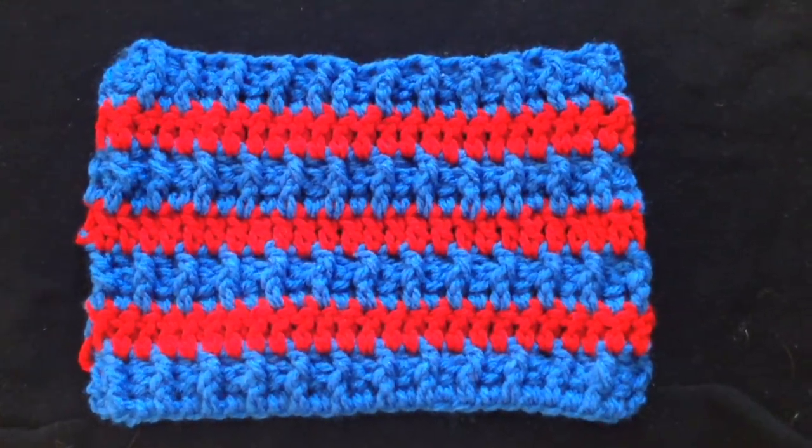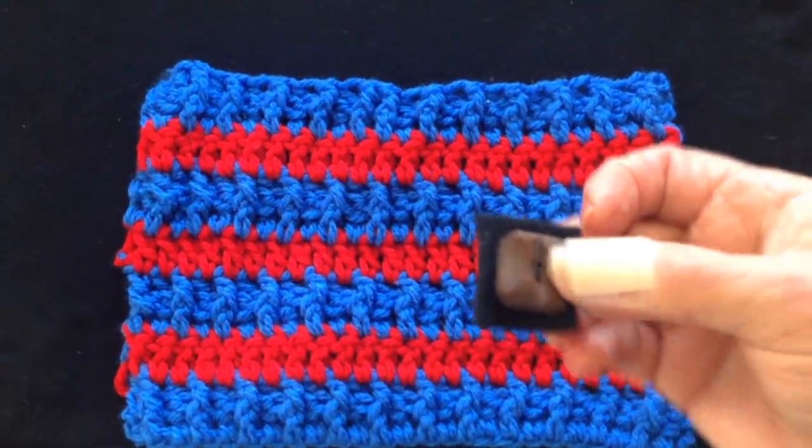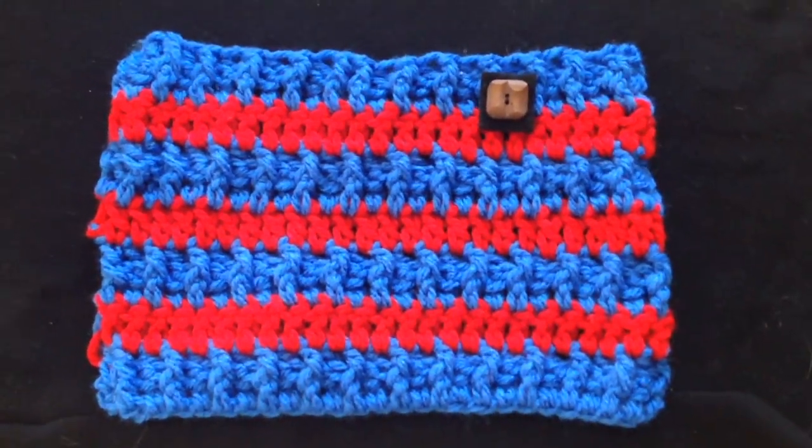For the cowl, that will be it — you'll be finished. I also have a video on how to make these little buttons to add as tags to your finished garments, so you could sew that onto your cowl.